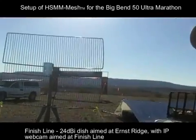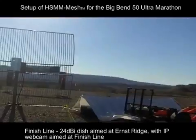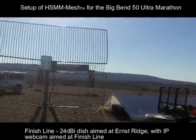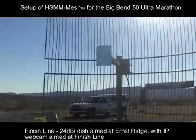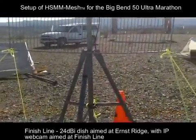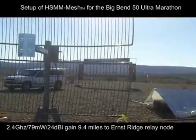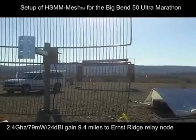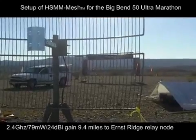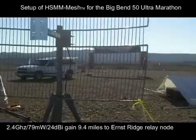We finished with the setup for the finish line and as you can see we've got the HSMM mesh network setup and there's the finish line behind me. We've got our grille antenna here with some guy wires and some weights. We've set up the camera next to the finish line and have made a successful contact back to Rio Grande Village. It's 9.4 miles or so to Ernst Ridge and another two miles back to Rio Grande Village, all with HSMM 2.4 gigahertz.